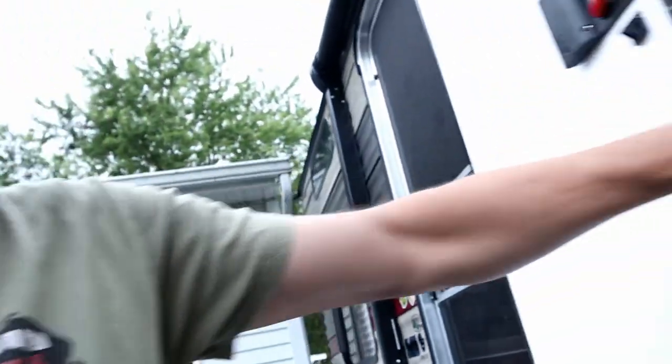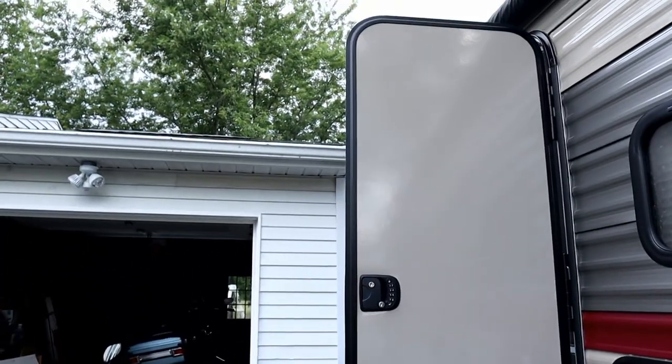Our doors are very, very plain. So it adds to the look quite a bit, makes it look a lot nicer. Plus, it actually allows us to look out the door as we're trying to open it. So if there's anything out there, anybody out there, somebody knocks, we can kind of see who it is before we open the door.